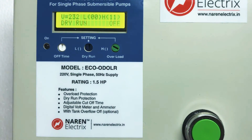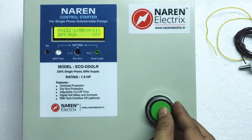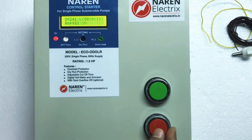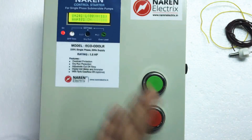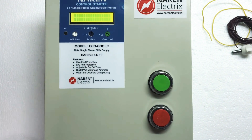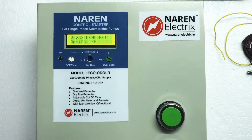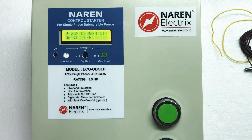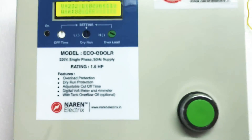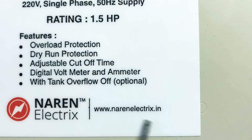The resetting feature is automatic, so you are free to switch on the motor again. As long as the current is within range, the motor will continue to run, otherwise tripping will occur again. To switch off the motor manually, press the red button. For queries, contact us at 99722-43774 or visit our website at www.nareanelectrics.in.